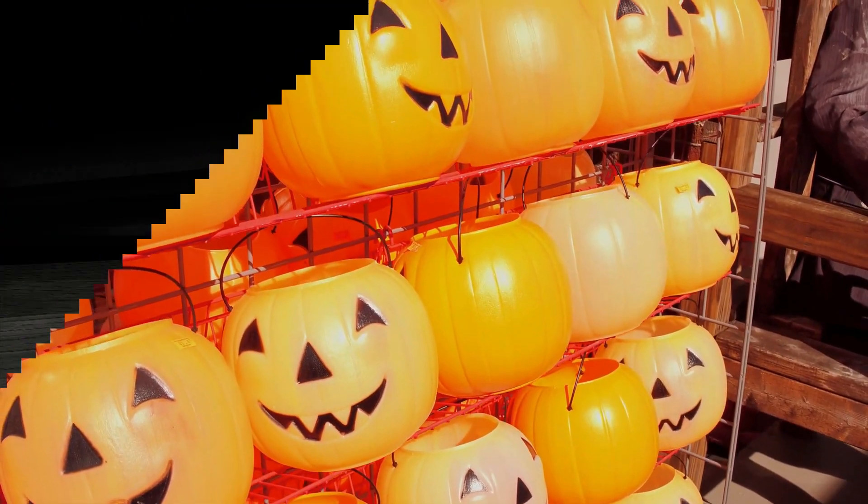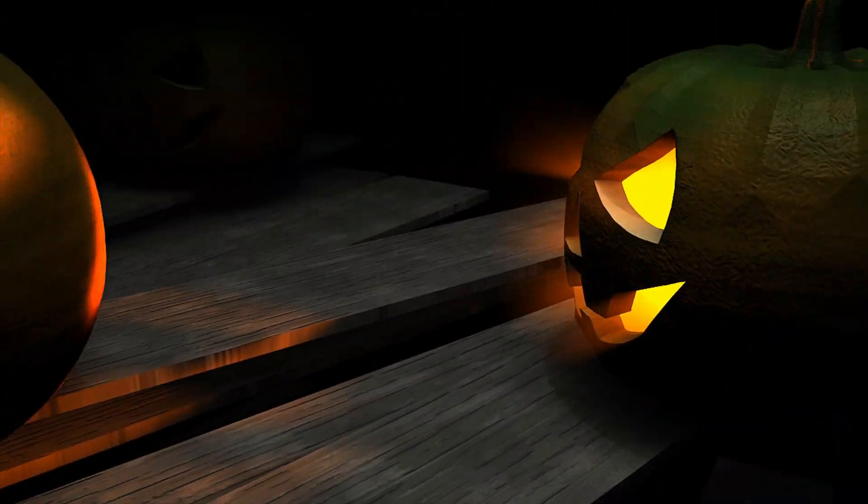It's a shame that these magnificent autumn vegetables are so easily forgotten, because growing a pumpkin is great fun for all the family, especially for Halloween.